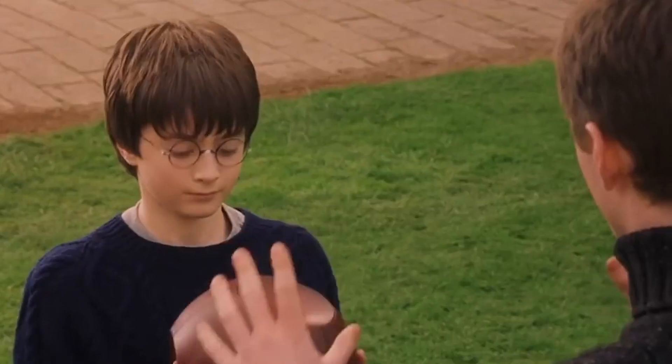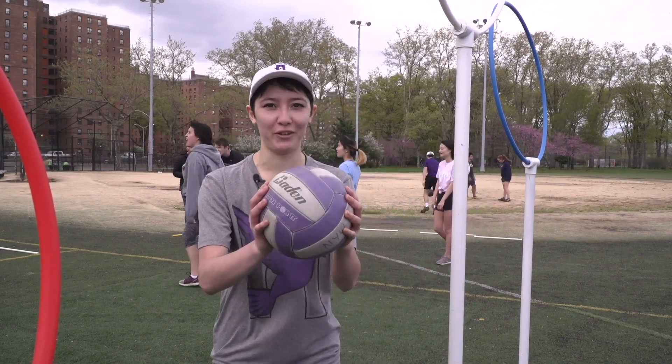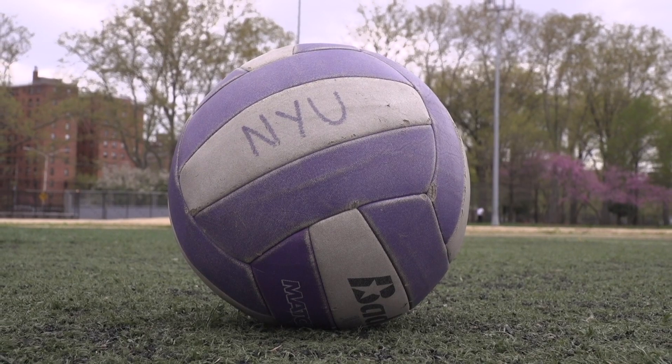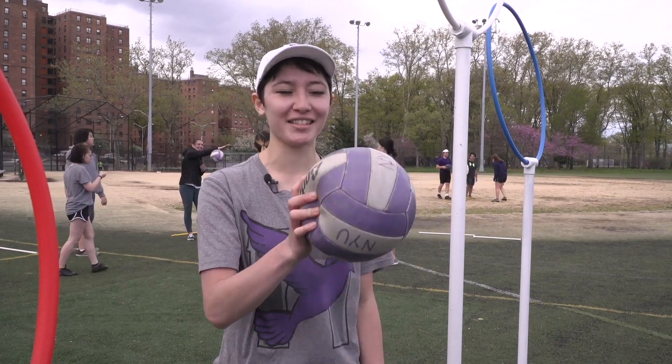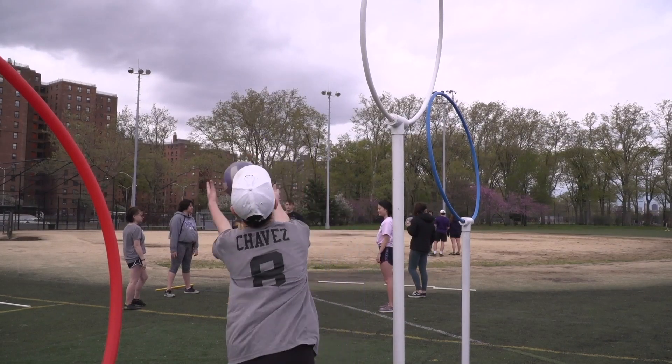Quidditch is easy enough to understand. There are three kinds of balls. The first and the main one is called the Quaffle. It's a volleyball, as you can see. We usually deflate it a little bit so it's easier to grip with one hand. The Quaffle is mainly used by the chasers, and what they do is take the ball, throw it through the hoop, and their team gets 10 points each.